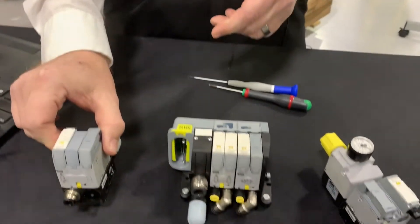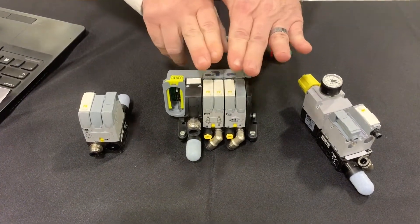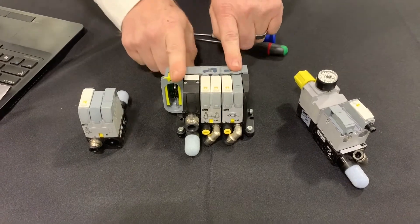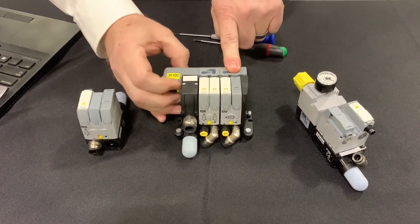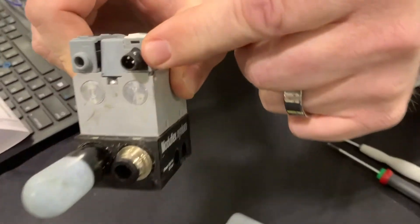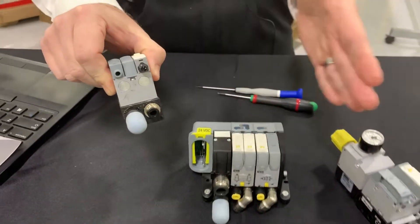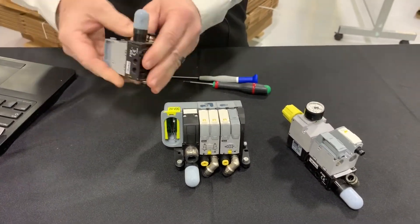The other series is a T series. The T series is a lot like this one, but instead of having the collective wiring head, every single valve would have this same connector that you see here. It's a nice way to manifold valves, but without doing collective wiring.